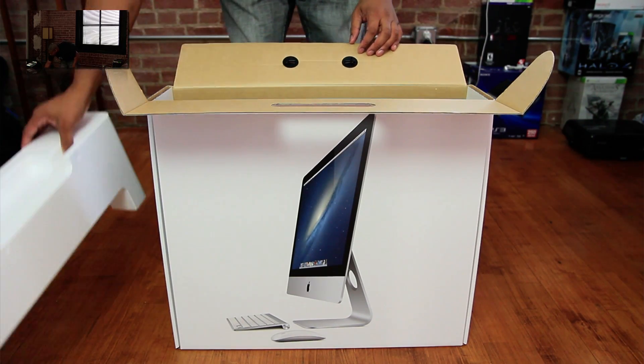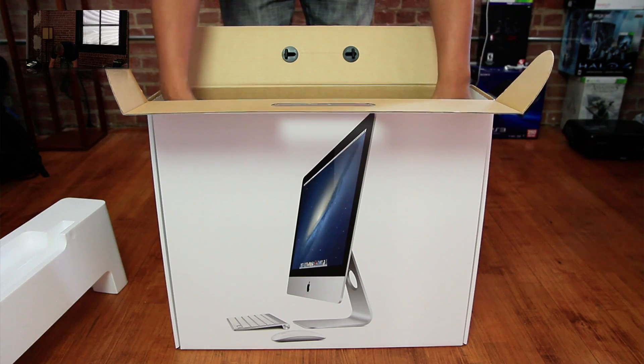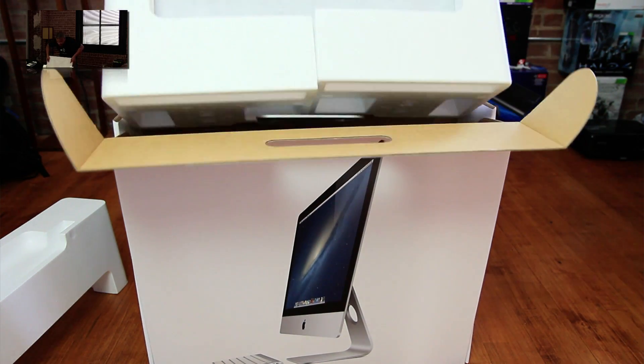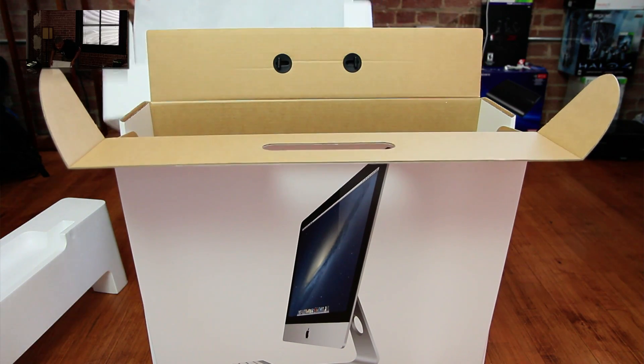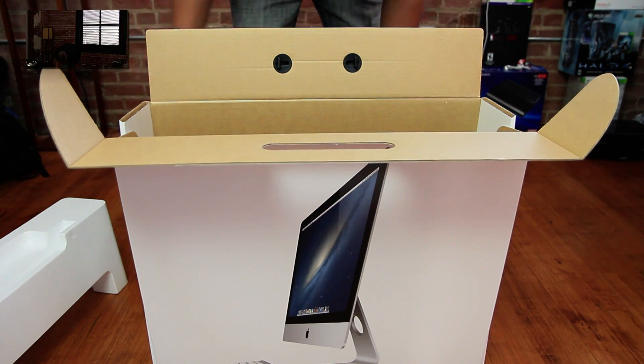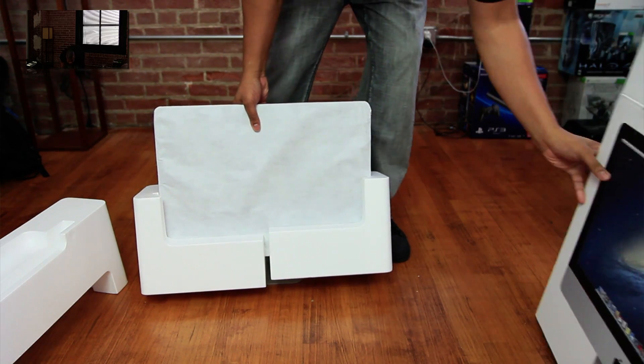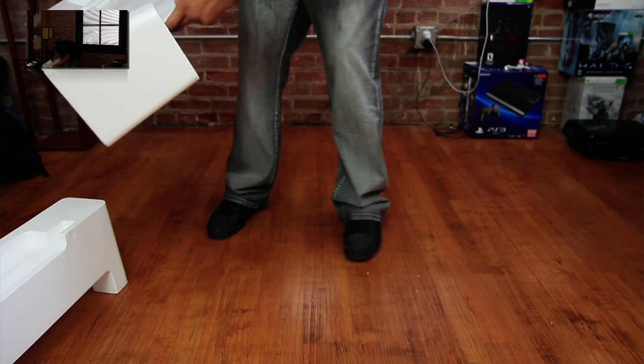Good gracious, this thing is thin. Just took the first layer of styrofoam off, and now here is the 21.5-inch iMac in all of its glory. I'll set that there. And there's nothing else inside of that box.